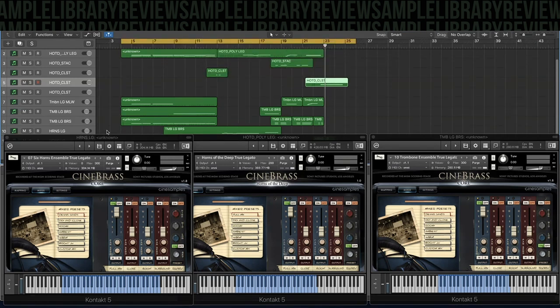Overall, I'm really pleased with the sound of it. Now let's jump back to when I did the first look, where you can hear the different articulations and some of the mic mixes that the library comes with.